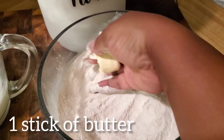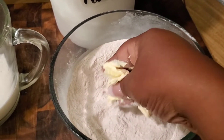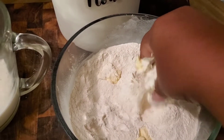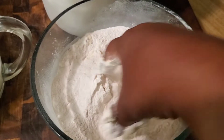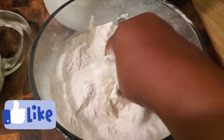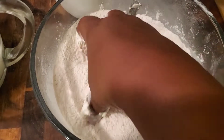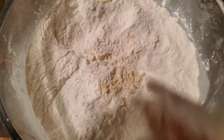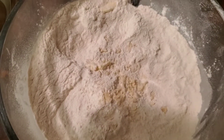Next we need one stick of butter. I'm filming today with my phone, so normally I melt the butter down to room temperature and then I incorporate the butter into the flour with my fingers, getting the butter all the way through the flour, making it become one. You can also cut the butter into pieces and mash it in with a spoon if you prefer.